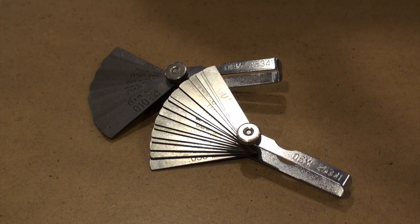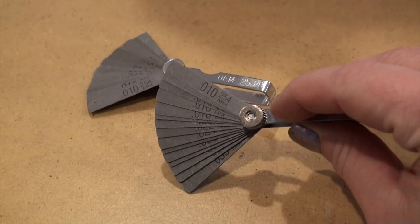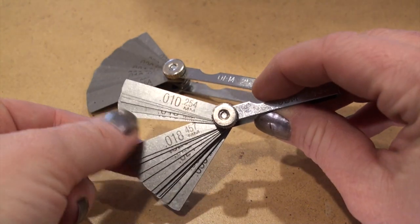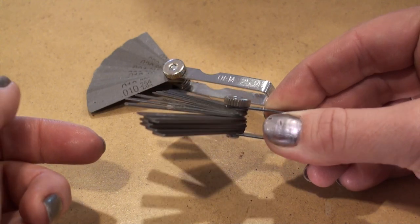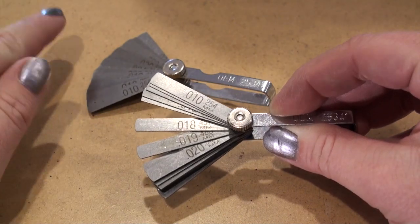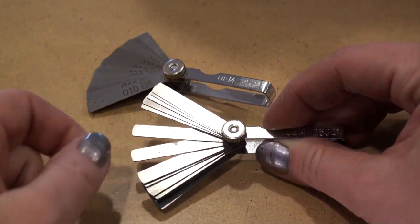I just went to the automotive store and purchased some very inexpensive feeler gauges. You can see that they have the different markings on them as far as what their thickness is, and that does correspond to the thickness of each of the gauges. So I can easily pick one and then insert it into the mill to adjust everything.